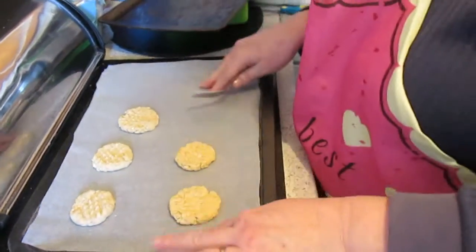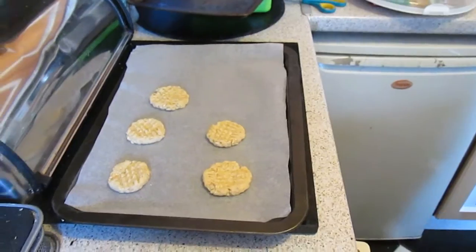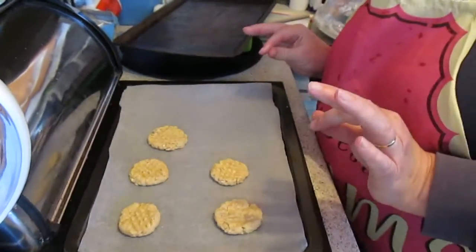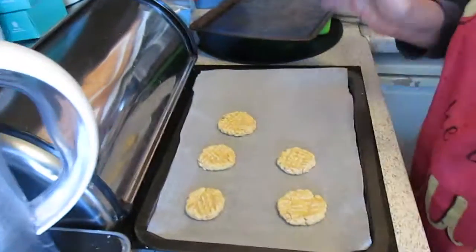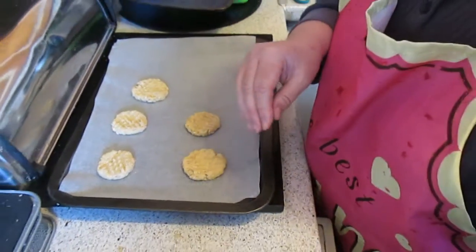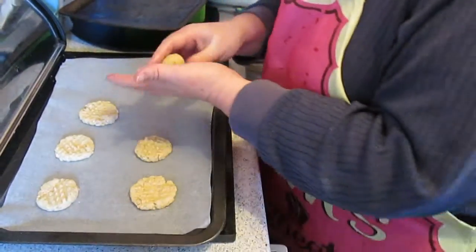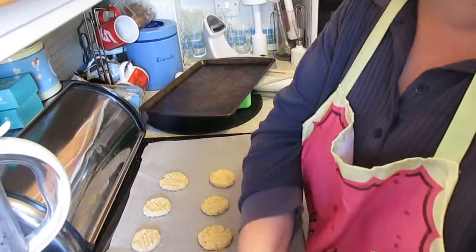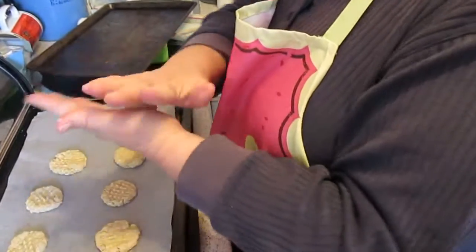How long are they going to take in the oven? They're going to take roughly about 20 minutes — gas mark three. It depends on how your oven works because different ovens work differently, so you might need a slightly higher or slightly lower temperature. When your biscuits are a golden brown colour, they're done.